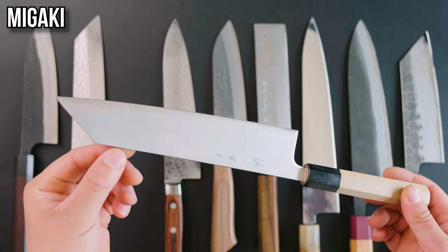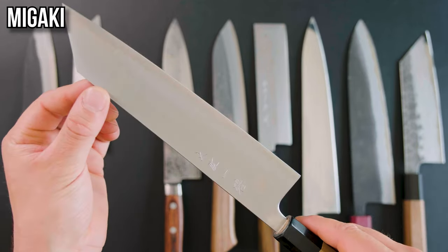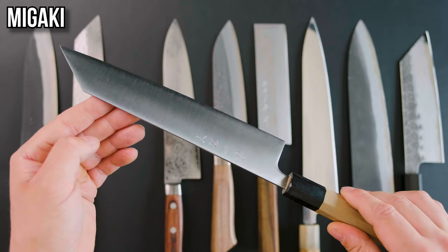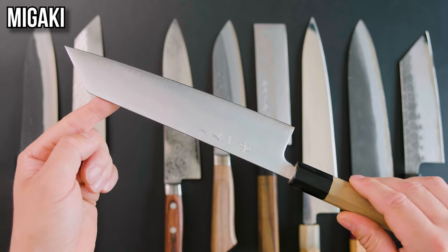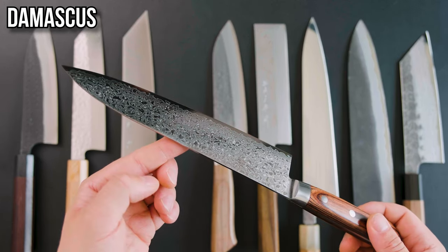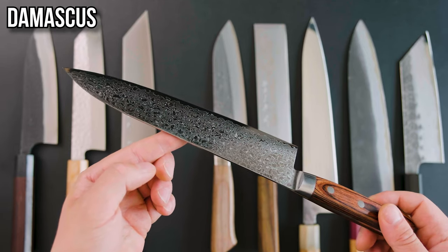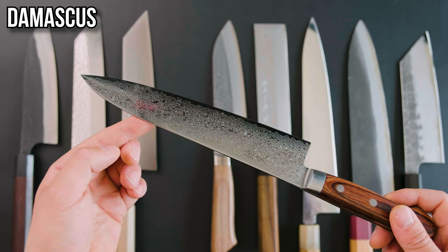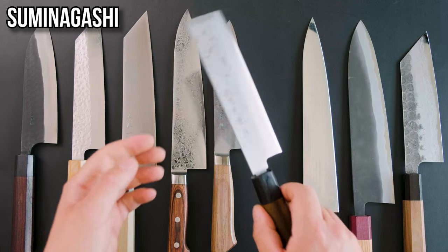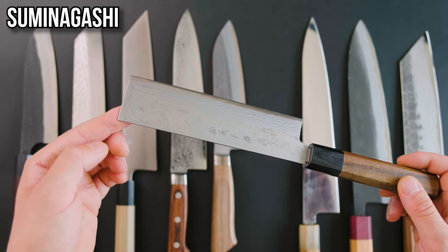Next is the migaki finish. The word translates to 'polish,' so you'll generally see a hairline polish on knives described as migaki — not quite a mirror finish but a pretty consistent satin finish. A polished finish like this can help the knife slide through food a little bit easier. Damascus refers to pattern-welded steels, creating a wavy design achieved by layering and folding the steel during the forging process. This does not add anything to the knife's performance and is purely aesthetic. You may also come across the term suminagashi, which refers to a style of Damascus meant to emulate the art of Japanese marbling.